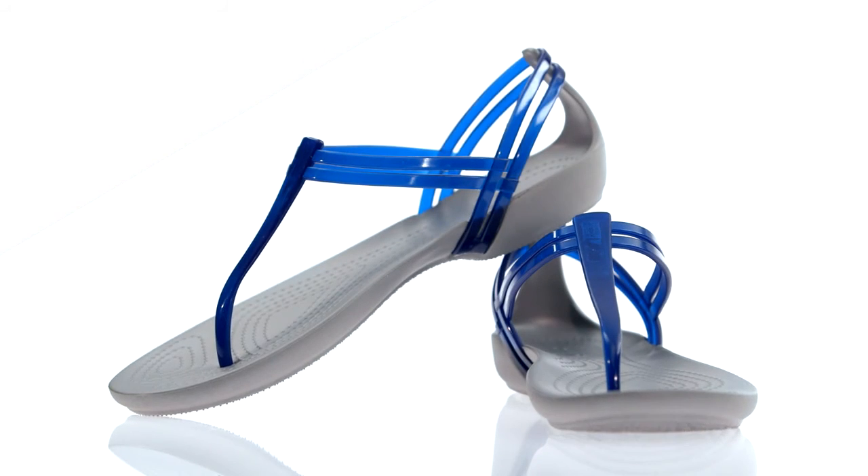That's the Crocs Isabella Sandal — light, sleek and pretty, with Crocs comfort and cushion.